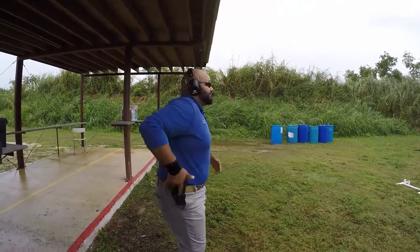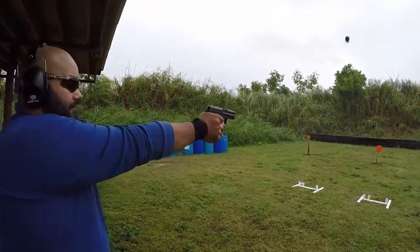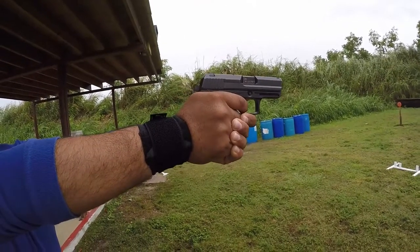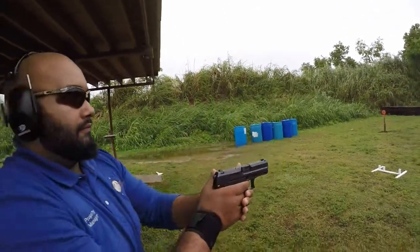Excellent job. Up. Get it tight. Slow. Reset. Finger off and out. Decock the gun. Bring it in. Look around you.